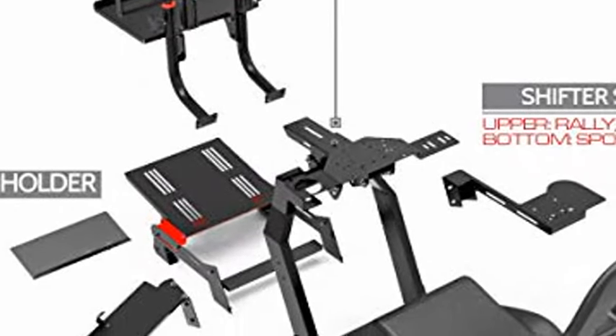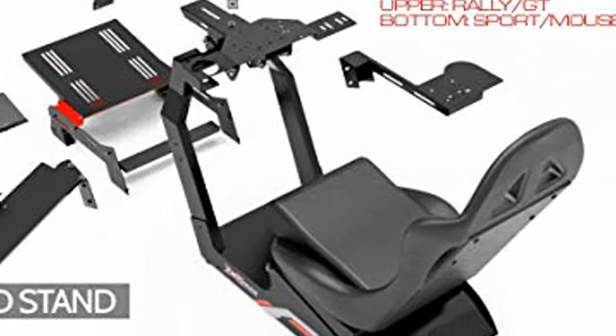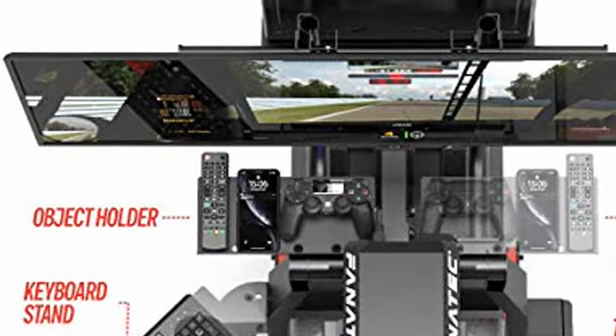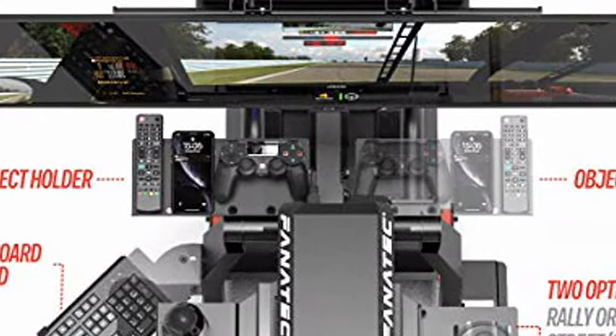Fully Adjustable and Easy to Get In. Folding seat takes up less space, makes moving easier, and provides freedom of movement. Easy to get in and out with a fully adjustable seat, pedals, steering column position, height, and angle.